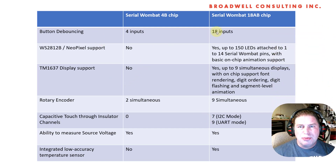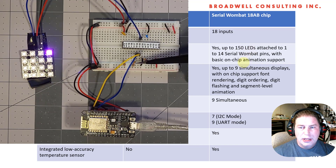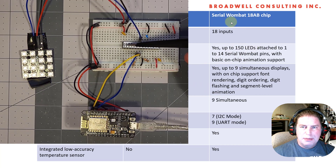For button debouncing, no surprise: the 4B chip can do four inputs, and the 18AB chip can do 18. For WS2812, the Serial Wombat 18AB chip is going to support the WS2812, and you can attach multiple different LED arrays to that chip. You can also drive up to 150 LEDs total — that's limited by the Serial Wombat 18AB's internal memory. You can do basic on-chip animation, so I'm very pleased with this.